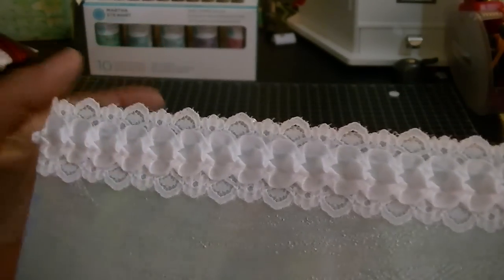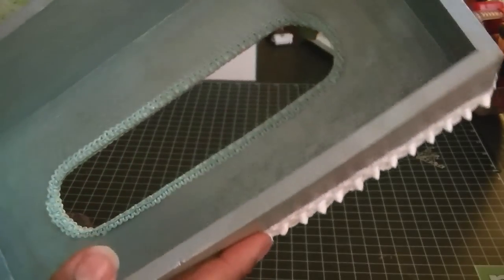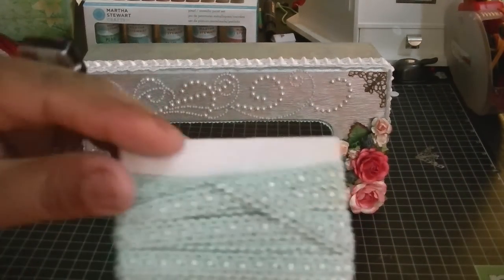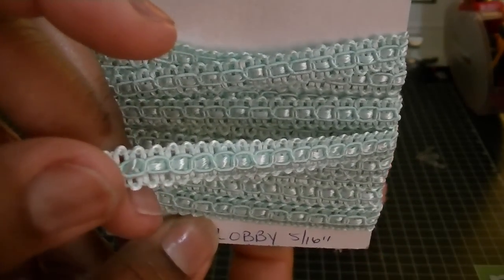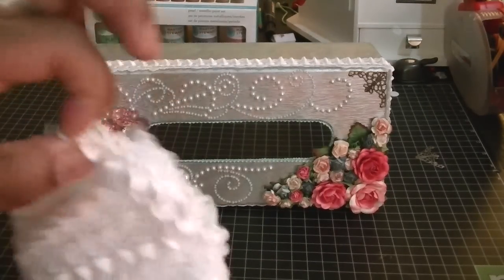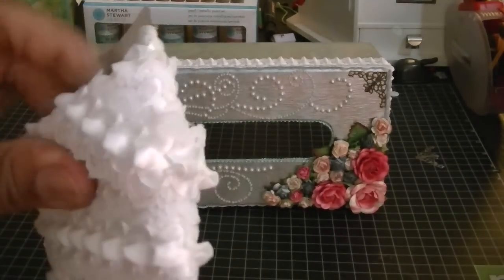This white trim goes all the way around. I'm sorry you guys can see the shadow from my camera — it's morning but not quite bright enough in my room to avoid artificial light. The inside I just painted blue and green. This is the trim from Hobby Lobby that I used on the inside, and this is the white trim I used on the outside, which I got from Joann's — I believe this one was on a roll, not by the yard.